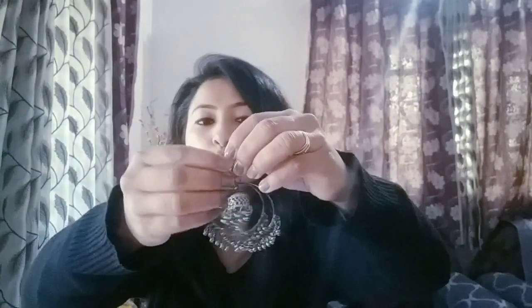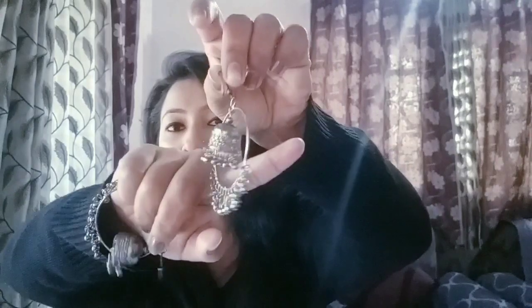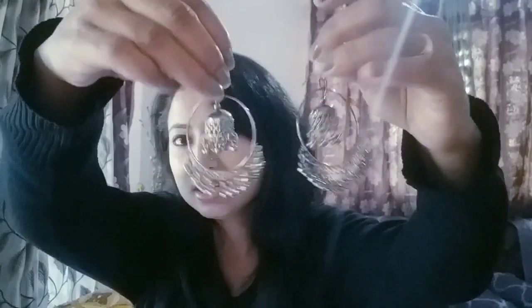I will show you the last earring in this video. I have shown a total of 8 sets of earrings. This set is very beautiful — it is not oxidized but the metal is not the typical silver color, it is a little blackish tone. This earring is very beautiful because it is in a circle shape, and it looks great when worn with a suit, especially with a frock suit. These are very lightweight.